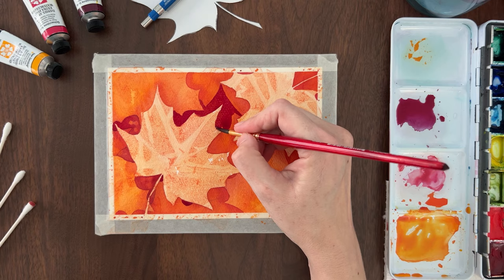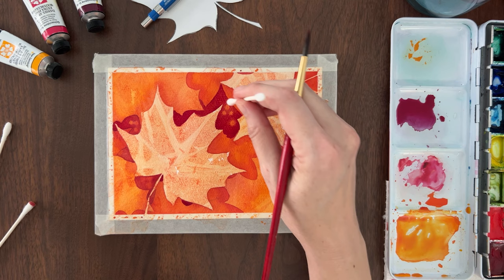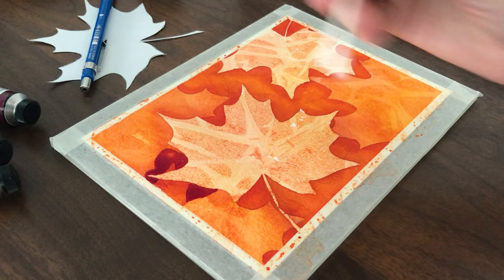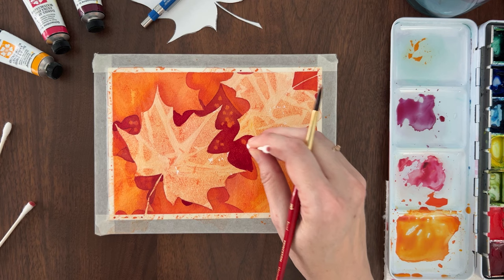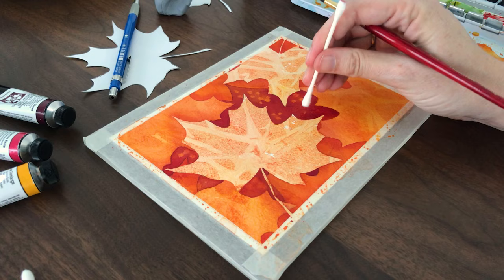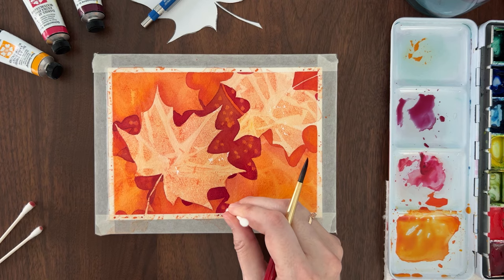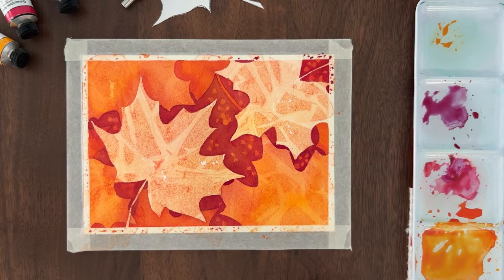I'm using pure quinacridone violet for this layer. As you paint this layer, you can use a cotton swab to lift spots of paint — you need to do this while the paint is still wet or it won't lift. If your paint is too wet though, the spots will fill back in. That's okay — wait a few seconds and try again. Don't twist or scrub the swab, which could damage your paper. Instead, just press and hold for a moment to lift the color. They won't be perfect circles — they'll have soft irregular edges, which makes them look more organic. If you lift spots in small clusters, they look like little berries amongst the leaves.